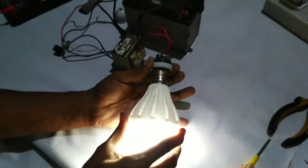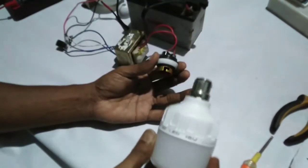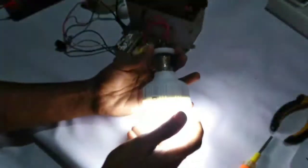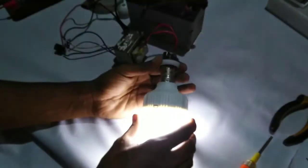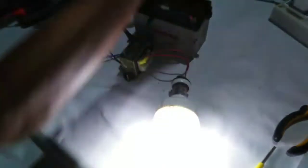Then we have the Rectifier Valve. You can see the Rectifier Valve. The Rectifier Valve is used here. We have the Rectifier Valve.